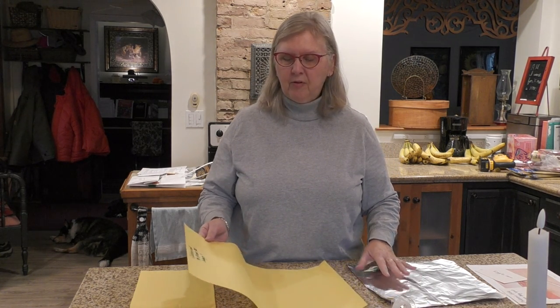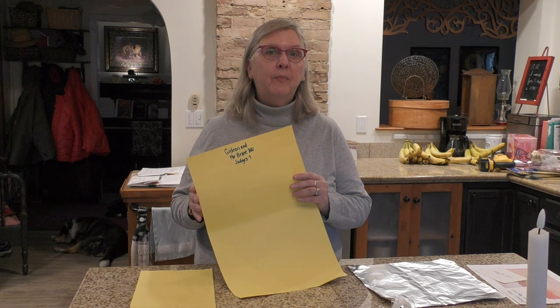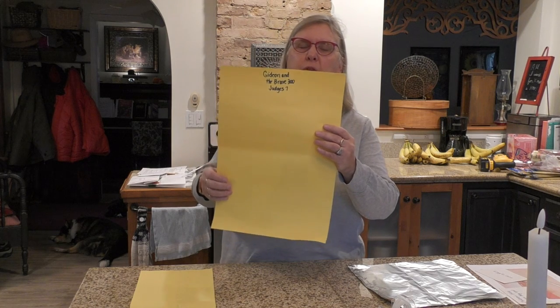Today we're going to make two different things, and the only thing you're going to need is tape — everything else is in your craft package. First, we're going to make a torch. From the lesson, God has defeated the enemy, having Gideon and the 300 brave men use a torch and a trumpet, and God's power shown through all of it.